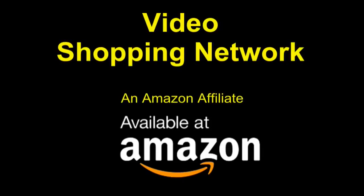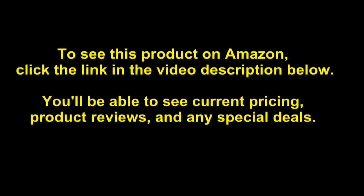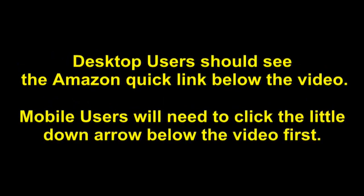Video Shopping Network, an Amazon affiliate. To see this product on Amazon, click the link in the video description below. You'll be able to see current pricing, product reviews, and any special deals. Desktop users should see the Amazon Quick Link below the video. Mobile users will need to click the little down arrow below the video first.